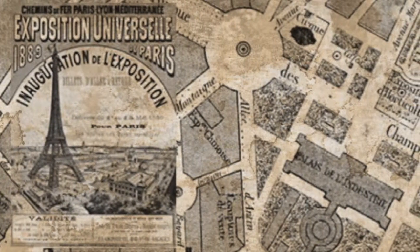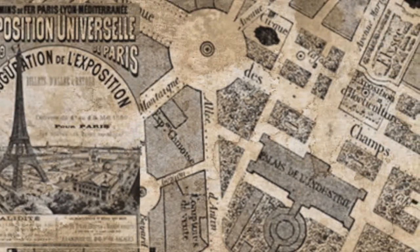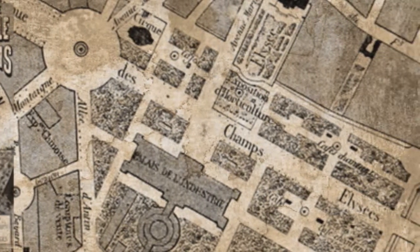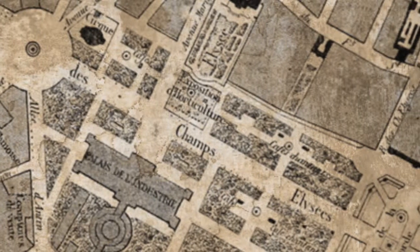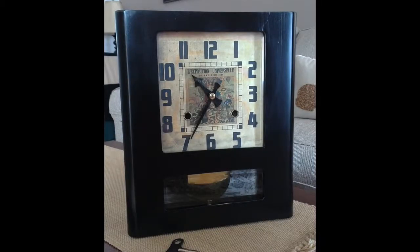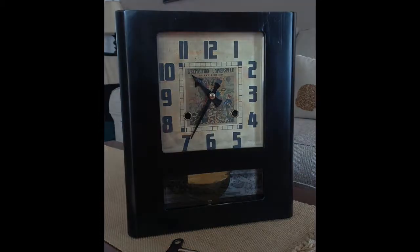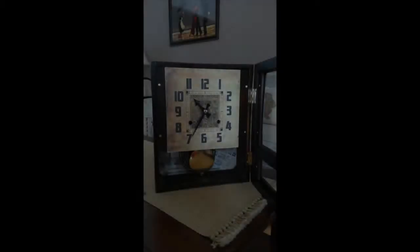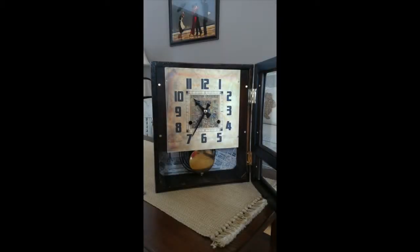Inside and behind the pendulum bob on that new back there are other references to the World's Fair. The left side is a train ticket that included admission to the fair, and it overlays a map of the fair area which was centered around the brand new Eiffel Tower in Paris. Here's the World's Fair French clock finished. The black door contrasts nicely with the rosewood case. The movement runs incredibly well, and the replacement dial has just enough Photoshop aging to make it look like it could be original.